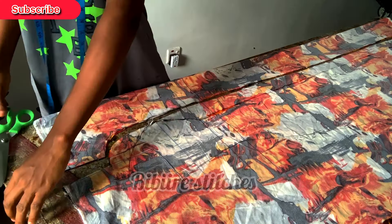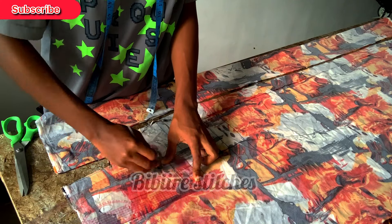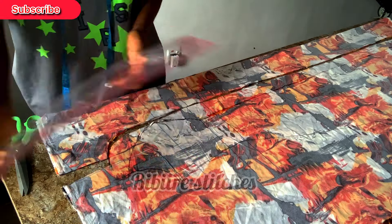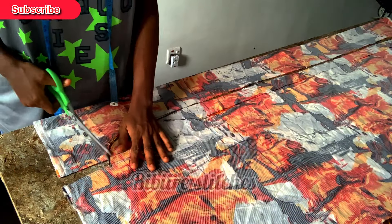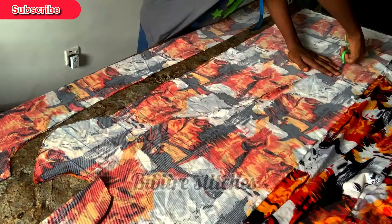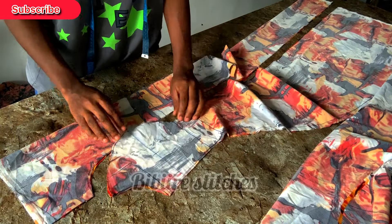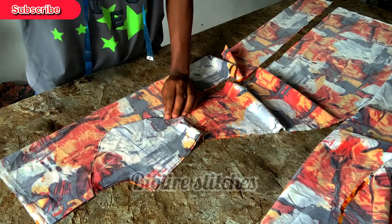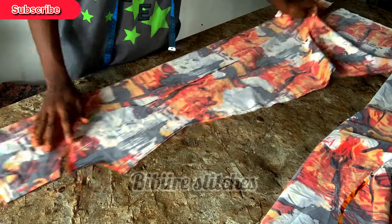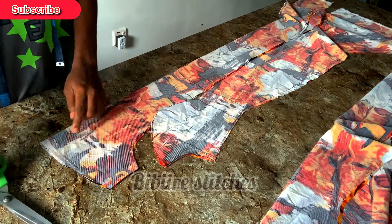We came in by 1.5 inches, and we are still going to reshape the armhole at that point. I'm doing it step by step so we don't skip any part. That is the armhole shape we are going to work with — and that part I removed, we don't need it. This is the front piece. In order to cut the back part, we are going to fold the fabric into two again, then place this front piece on it.